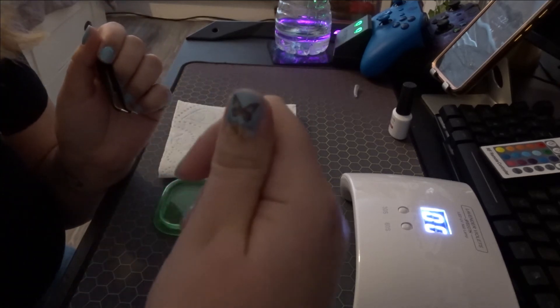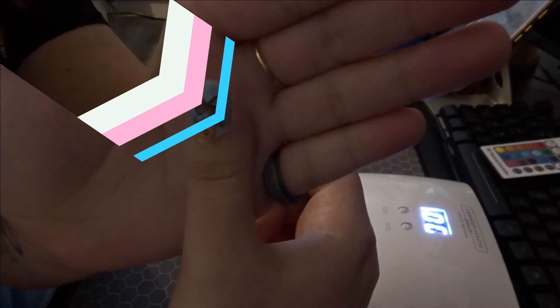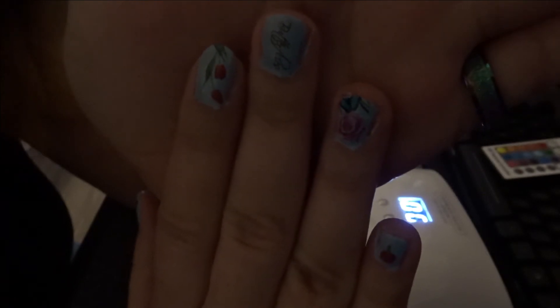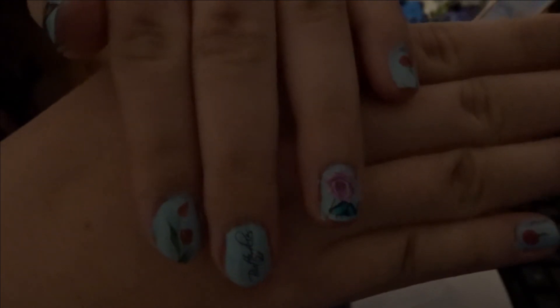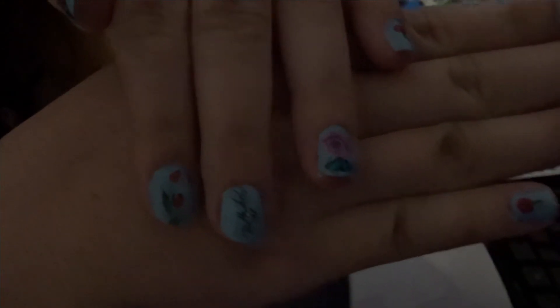There you go — a tattoo nail! These are my nails. I know they're not the best because I'm not the best at painting nails, but they've now got the nail tattoos — or nail stickers, nail tattoos — on them. I absolutely love them. Now it's time to apply the top coat.